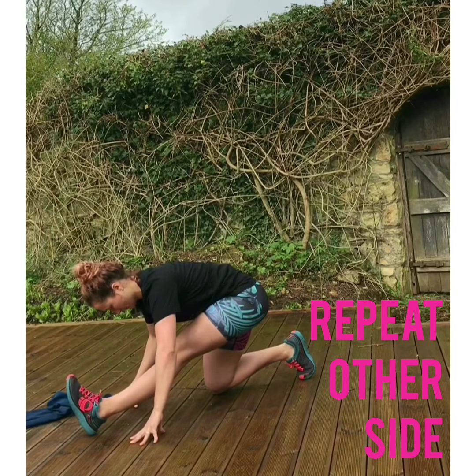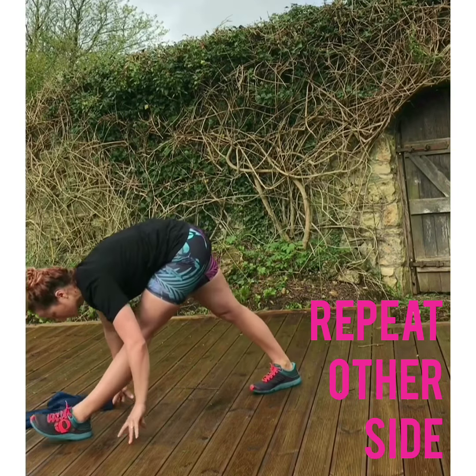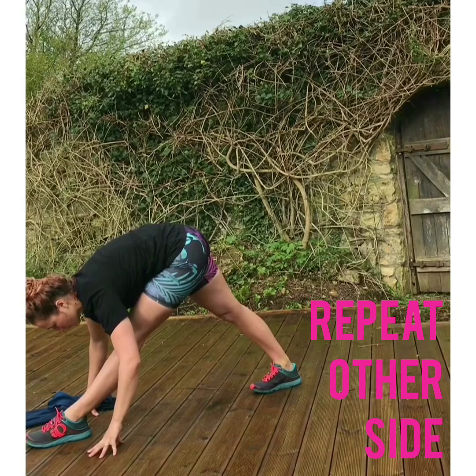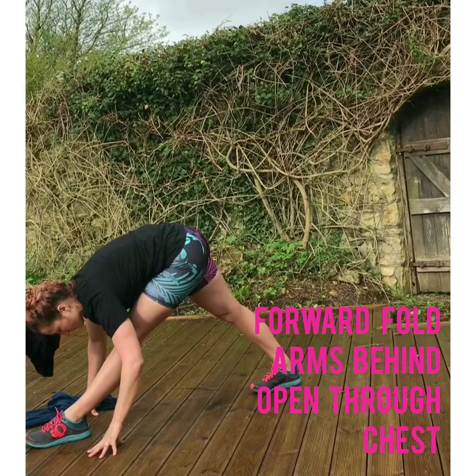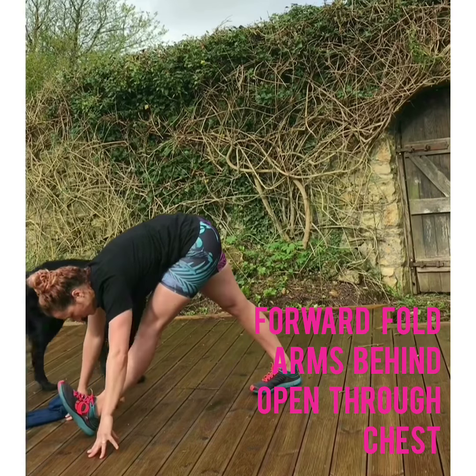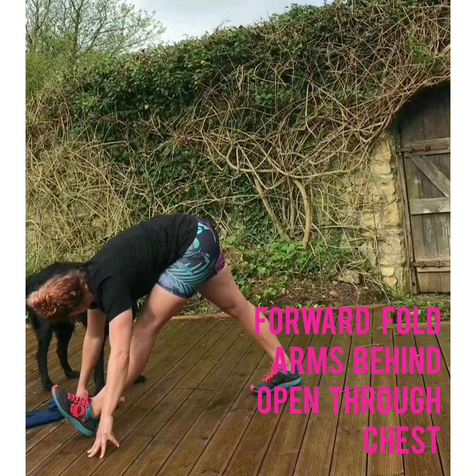Shifting yourself down into that kneeling pyramid, or if you're able to, bringing yourself up and just shifting your body weight forward. If your arms don't touch the floor, you could use a counter, blocks if you have them, or a chair. Just flexing up onto the heel, really trying to activate that hamstring.